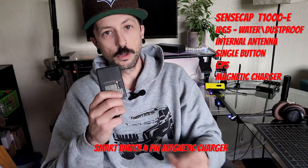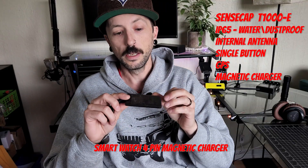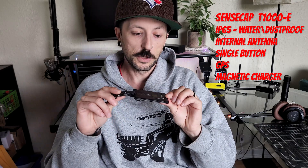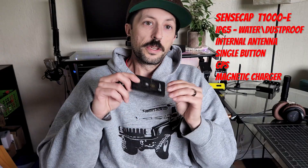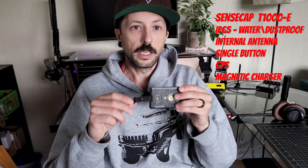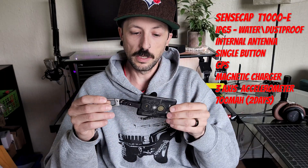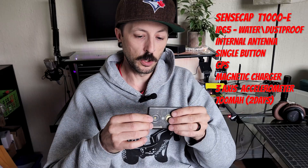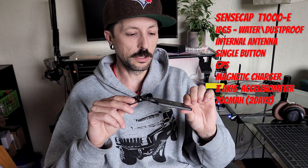The magnetic charger is universal — there are other devices out there that take this same magnetic charger, so you can order other cables and it doesn't have to be a Seeed Studio-specific cable. There is universality to it, which is pretty awesome. The T1000E also has a three-axis accelerometer, which hasn't really been implemented into Meshtastic yet, but I'm excited to see how tracking can become more accurate once that feature is incorporated into the firmware.